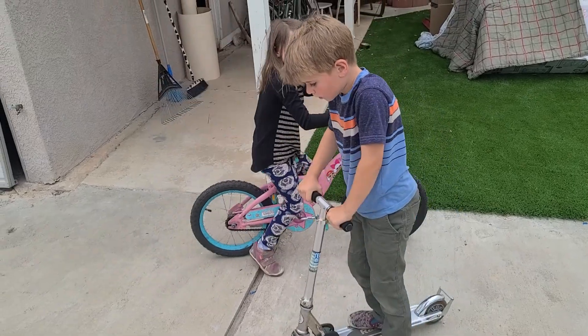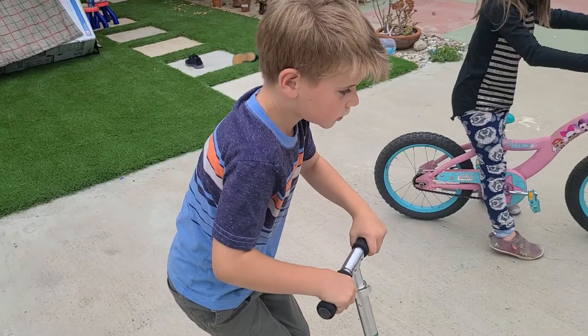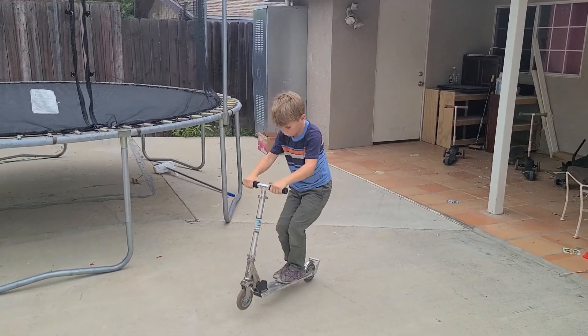You just pull up, because if you pull towards you, you get a wheelie. If you pull up, you get the bunny hop. The English bunny hop is kind of like doing a wheelie.